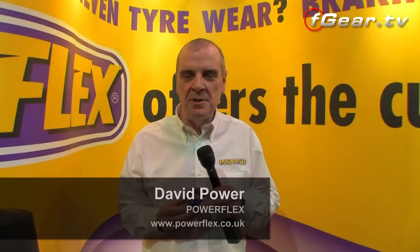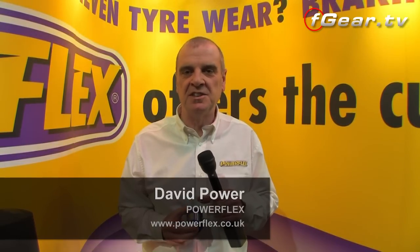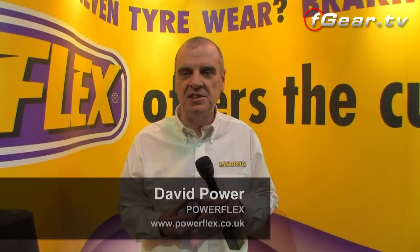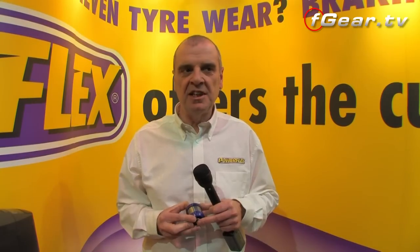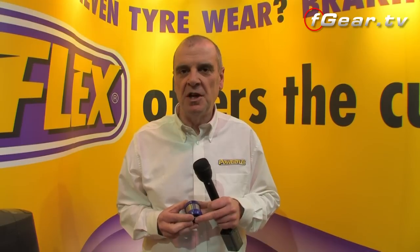My name is David Power, I'm the managing director of PowerFlex, Europe's largest suspension bush manufacturer. We're here at Autosports displaying our range of bushes.